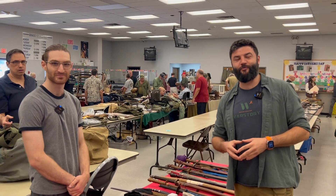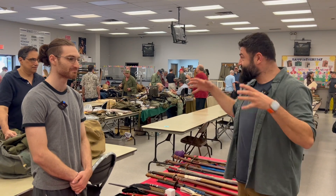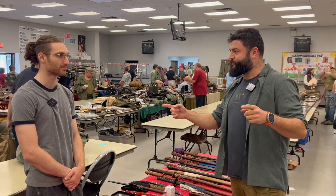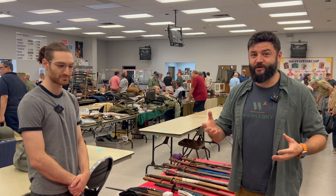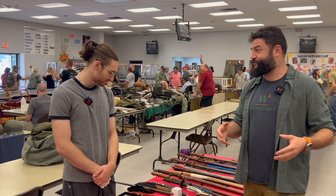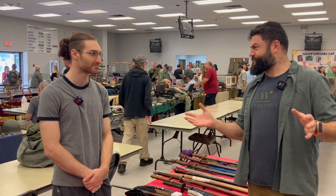Hello everybody, this is War Story Video Blog. I am Alex and here we are in New Jersey. This is a small but really interesting show — I don't want to say exactly where it is, but it's in Union. Many people and many collectors came here to show their material, to sell their material, and some guys came here to buy something and some came just to show items not for sale.